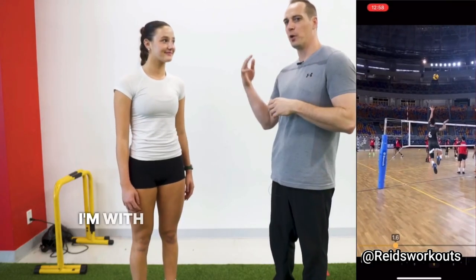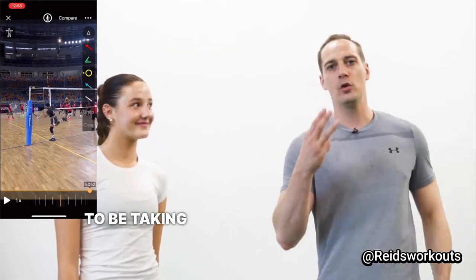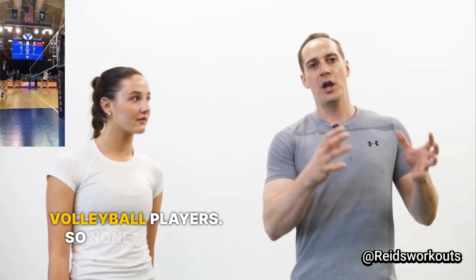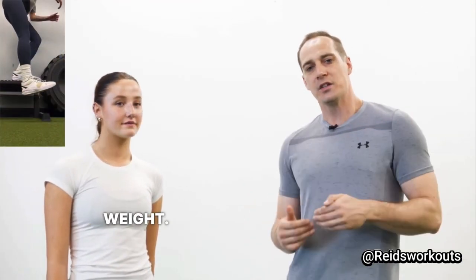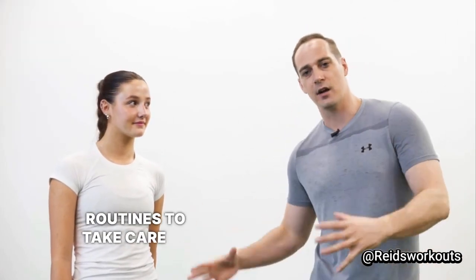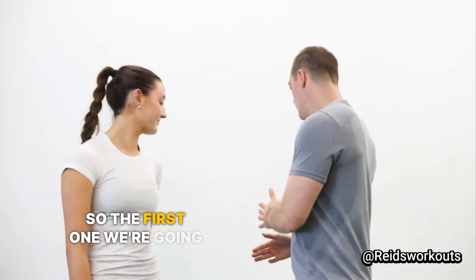What's up guys, it's Coach Reed. I'm with Maya today, who's a recent commit to Pepperdine for beach volleyball. We're going to be taking you through three exercises that you can do to help prevent knee injuries. This is crucial for volleyball players. None of these exercises are going to need weight, so these are easy to perform, and in our vert and strength program we often add these short routines to take care of our knees, hips, and shoulders.